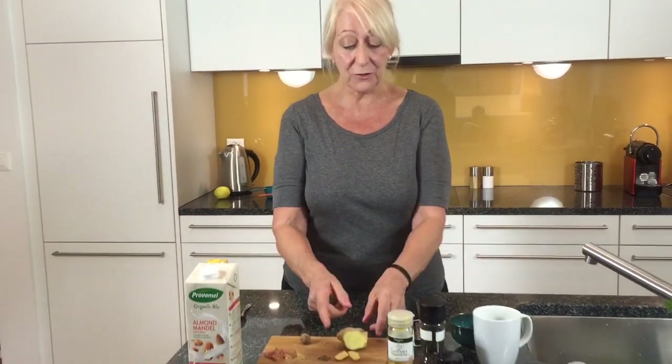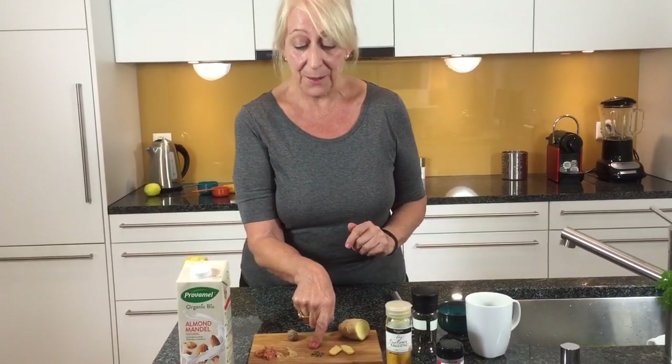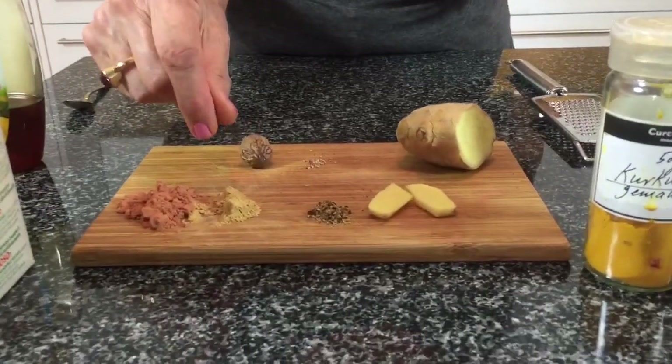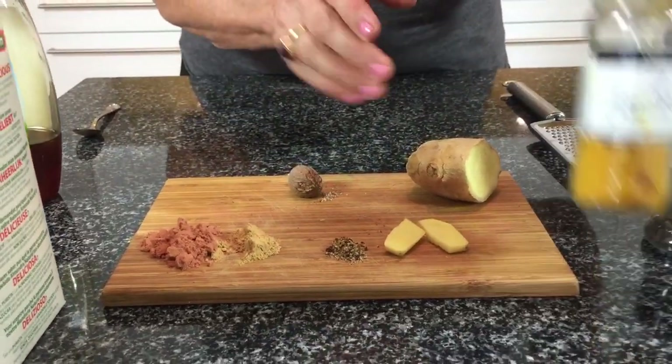What you basically do is take some simple ingredients — of course my favorite ginger, which is wonderful, this is black pepper, this is powdered ginger and cinnamon, nutmeg. Those are all the ingredients with your turmeric.